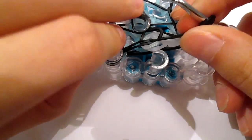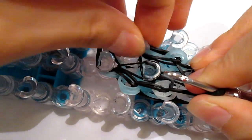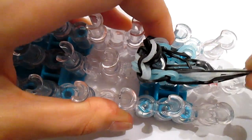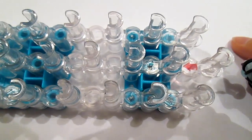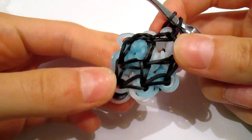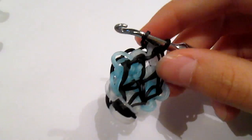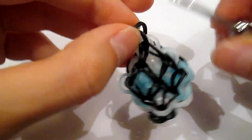And then your diamond should look something like this. Then take your C-clip and temporarily clip it, and set it off to the side.